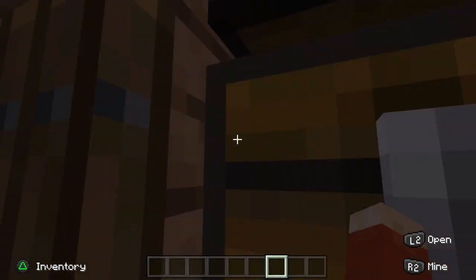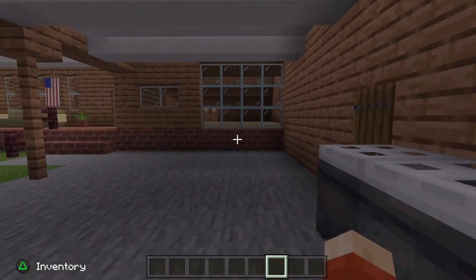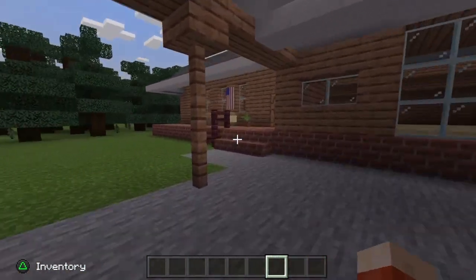We have a little shed over here with a couple of chests just to represent some storage — maybe Dustin keeps his bike in there.